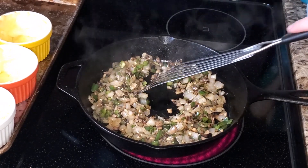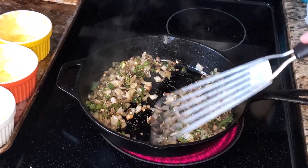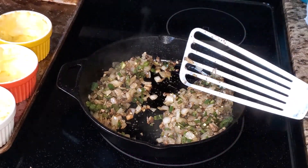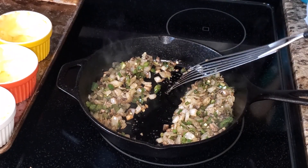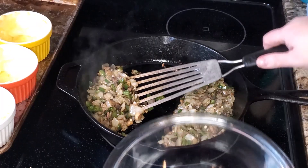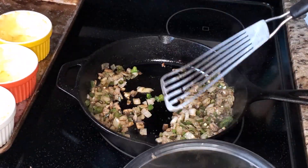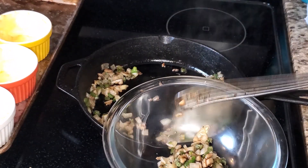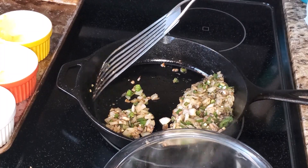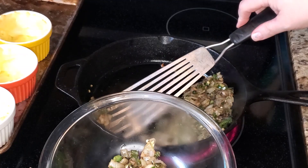It's been about seven or eight minutes and the vegetables are nice and tender. Since we're doing two versions, I'm going to put half of the vegetable mixture into a separate bowl so we can make our chicken version and our tuna version side by side.